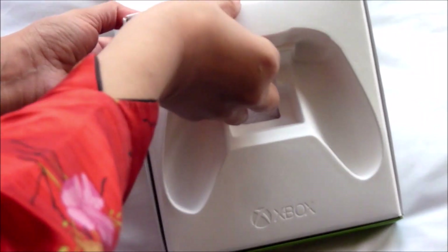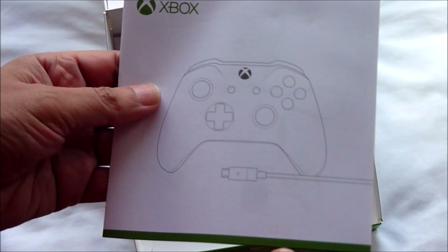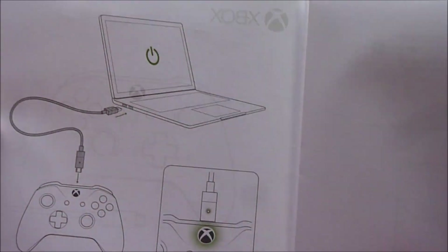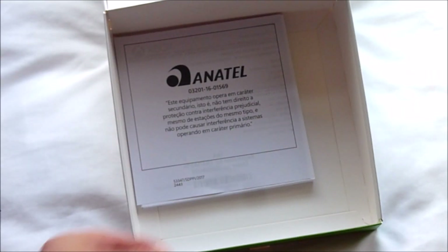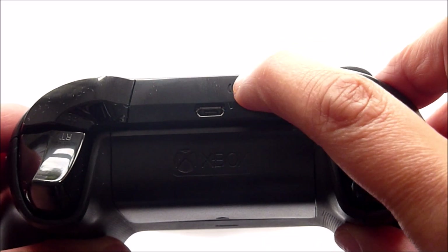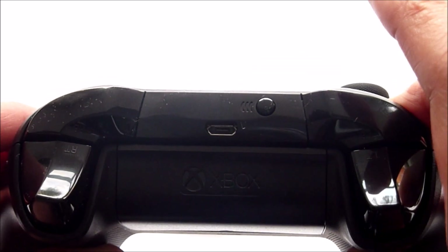Underneath is the instruction manual, which shows you how to connect it to your laptop — pretty straightforward. It's compatible with Windows 10, and I'll be showing you how to connect it wirelessly. First, press the small wireless enrollment button at the top edge of the controller for three seconds.